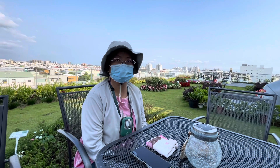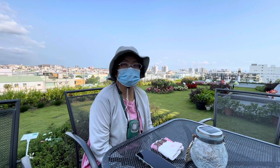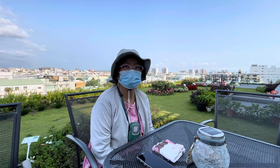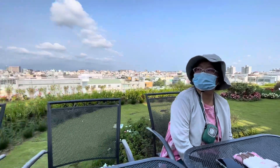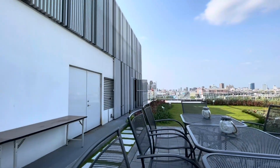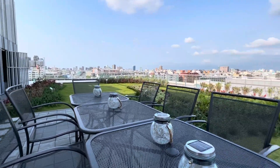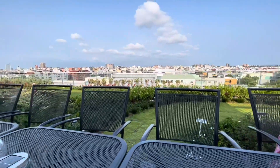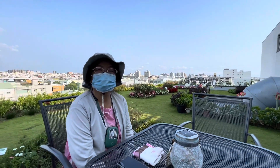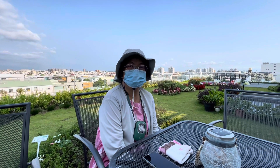各位亲爱的朋友们大家好，今天很荣幸生物特有保育中心的副研究员沈小姐来到我们这边做例行性的观察与记录。她要做一些研究报告，将来也会跟我们天国花园来做分享。今天天气很好，这个时段凉凉的很舒服。这个七楼的花园已经有一些影子挡着，所以整个花园非常凉爽，沈小姐也已经观察记录好了。